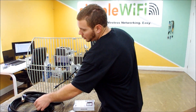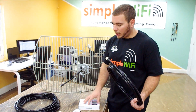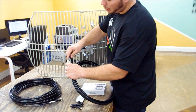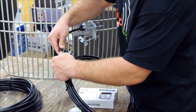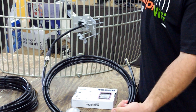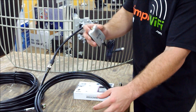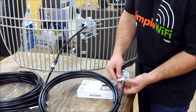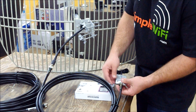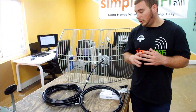The cable is very important — that's how the Alpha and the antenna talk to each other. On one end you need an N connector, which you can see here connects to the back of the grid just like that, and the Alpha connects from there right to your laptop.